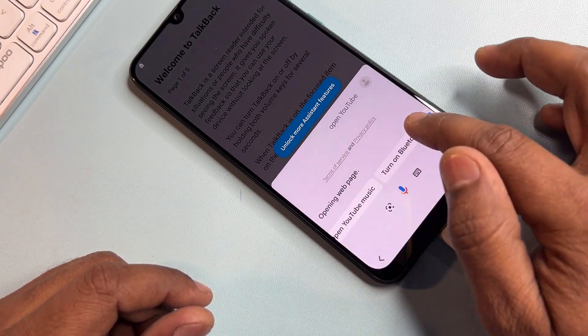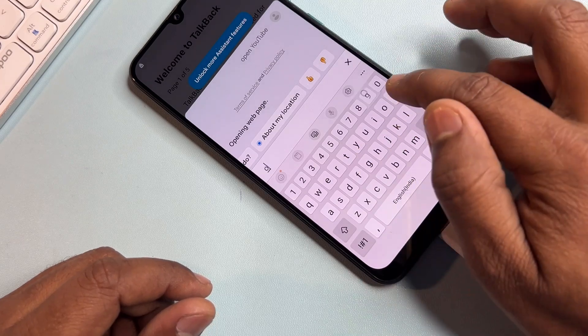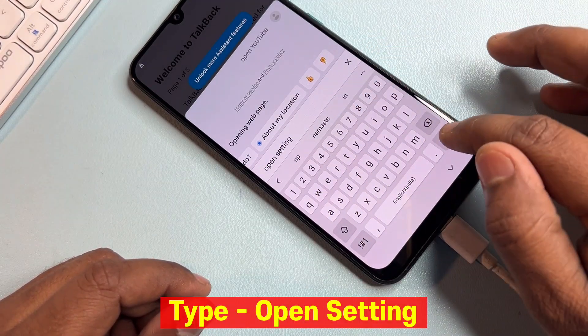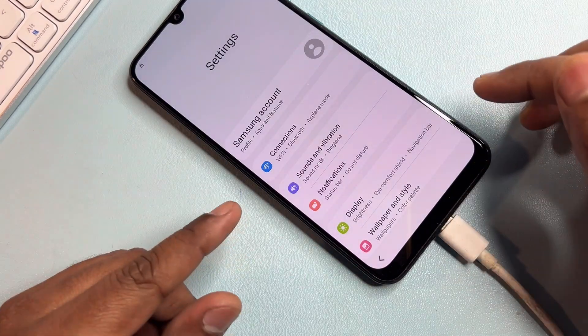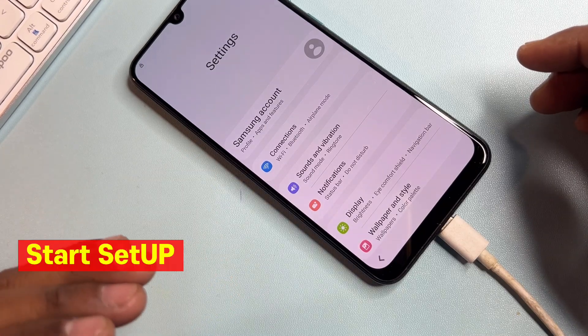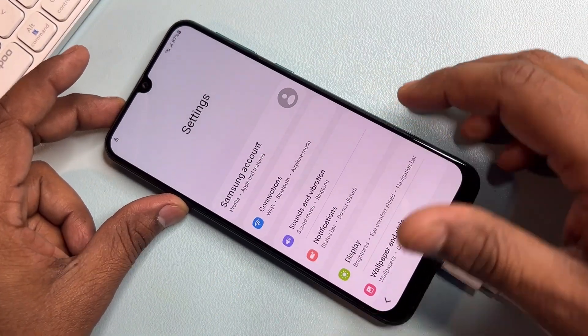Type 'open settings' in the search or assistant field and send. Your Samsung Settings page has appeared on your mobile screen. Now take some important steps here.